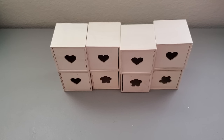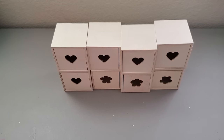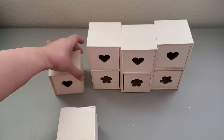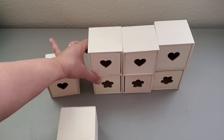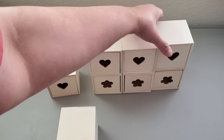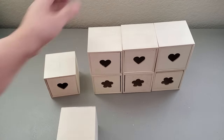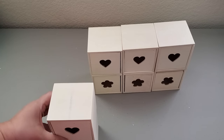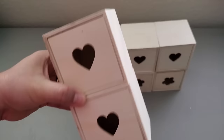I suggest using wood glue or E6000 for a stronger hold, especially if you plan to use this as a gift or even for yourself. My projects with hot glue stay long, but if you are in a hot, humid place, you're probably better off with wood glue or E6000 or any commercial grade glue.